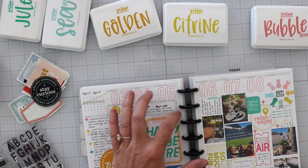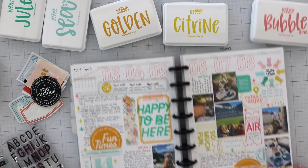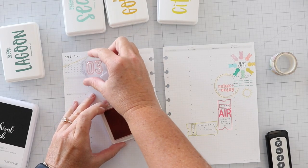Hey guys, it's Julie and I'm giving you a quick glimpse at my finished product so you can see — is this something you want to stick around for? If so, then let's start at the very beginning.